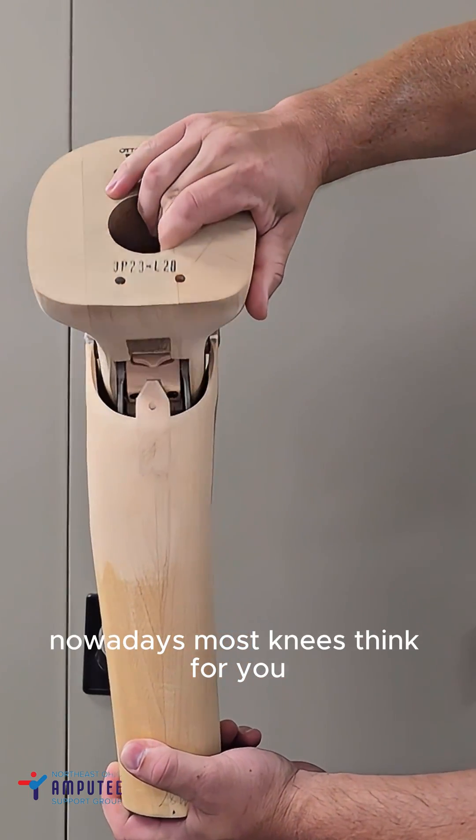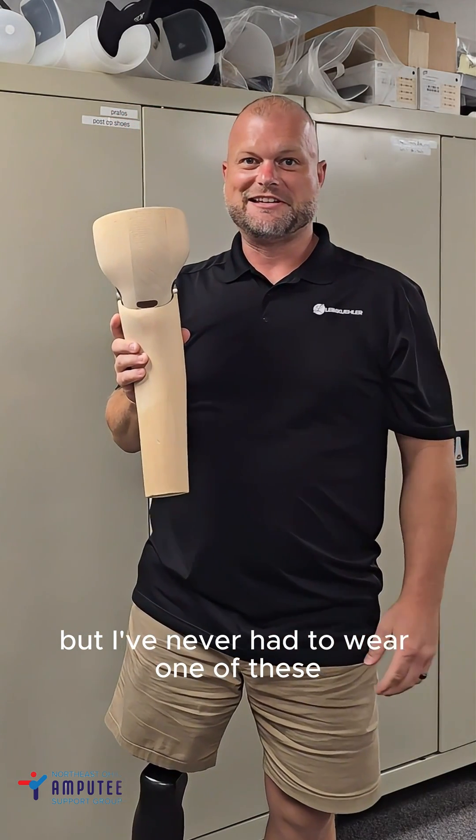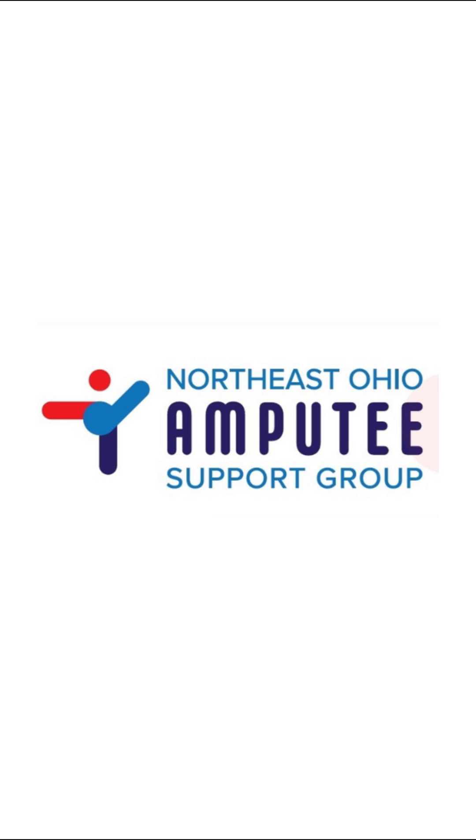Nowadays, most knees think for you. I've been an amputee a long time, but I've never had to wear one of these. We'll see you next time.